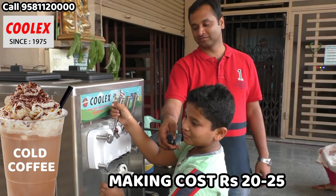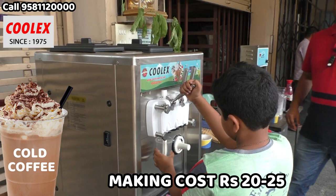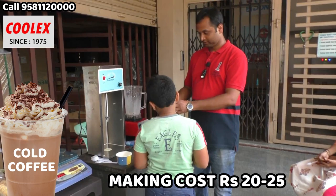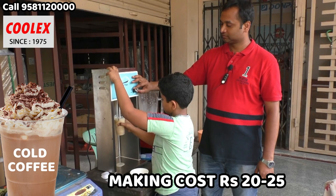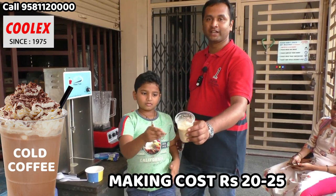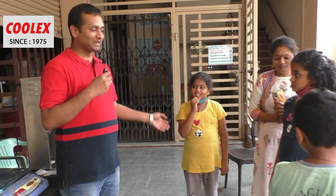Now we are making cold coffee ice cream. We are adding some coffee powder into this and blending it to make the cold coffee. It is ready in about 10 seconds. The cost of this cold coffee will be only about 20 rupees, but the market price is about 120 to 150 rupees.